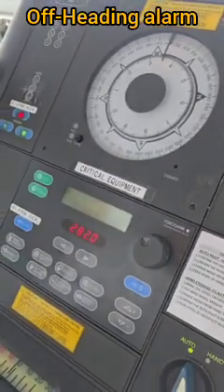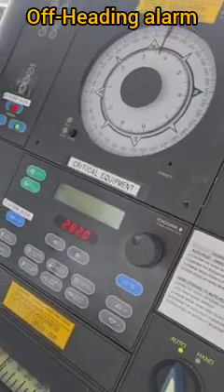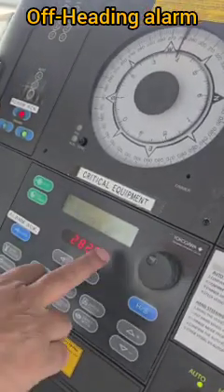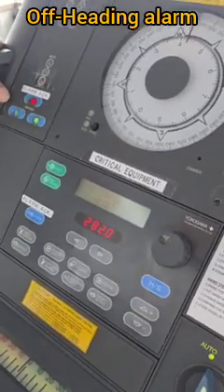The set heading is 282 and now the autopilot is already reading 283.7. If the heading goes to 284, the alarm should come. And now — the off-heading alarm has activated.